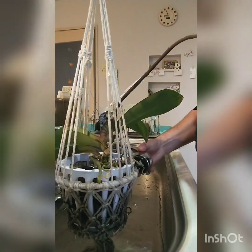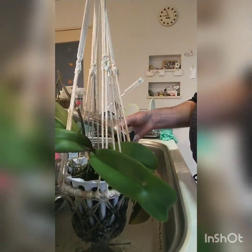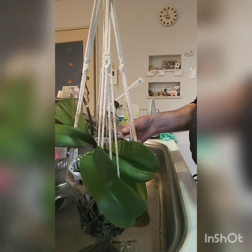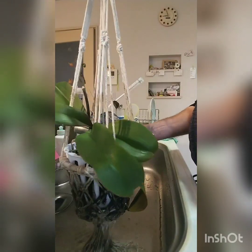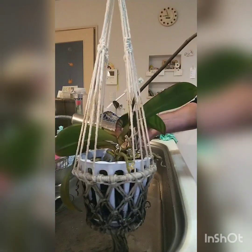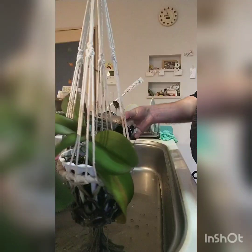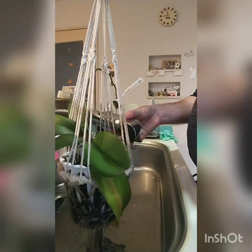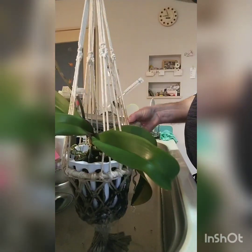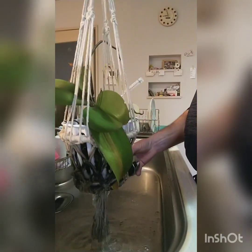The reason we soak it like this is to get the medium well and truly wet. When you apply fertilizer you want to flush out and keep the medium clean of excess salts. The second thing is when you do add fertilizer, you don't want it to come in contact with dry roots because it can cause root burn.